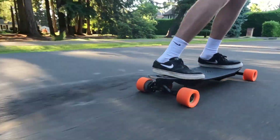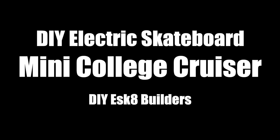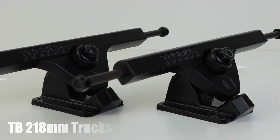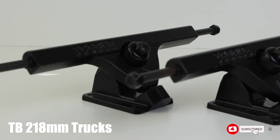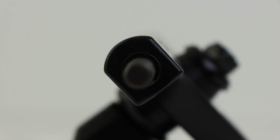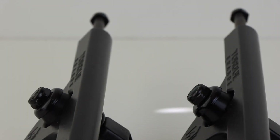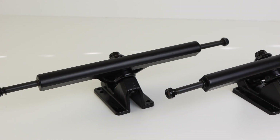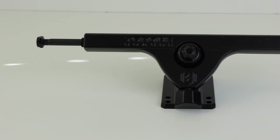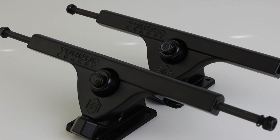For this build I am going to be using the Torqueboards 218 millimeter extended trucks. These trucks are caliber clone style, which refers to the D-shape of the hanger, allowing common electric skateboard motor mounts to clamp on more easily. These trucks are extra wide at 218 millimeters compared to the standard 184 millimeters, giving more space on the hanger for larger motors. I'm using them primarily because they also have extended axles, which will allow me to use a wheel pulley with a bearing in it.